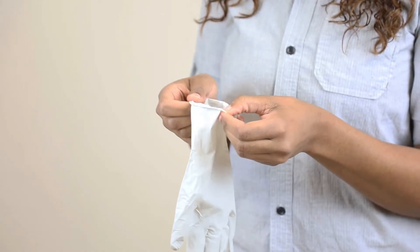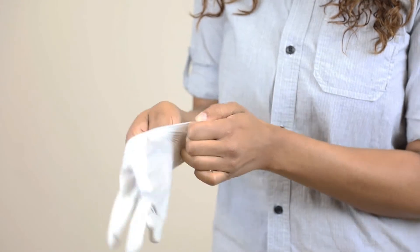To begin, put on the provided exam gloves, taking care to hold them only by the open end. This protects you and the integrity of the sample you will collect.